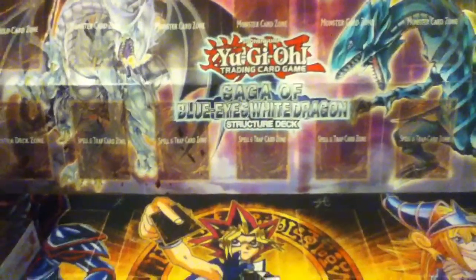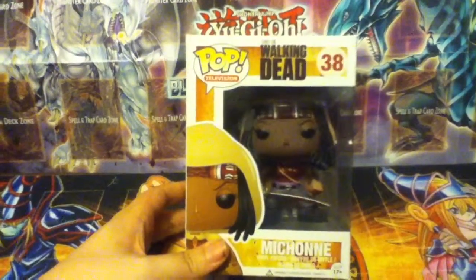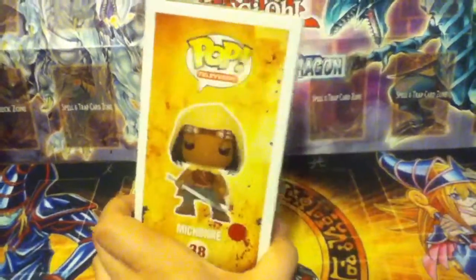Hey guys, welcome to another review video. Today I'm going to be reviewing another pop figure. This time it's going to be the Walking Dead pop vinyl television, Michonne.